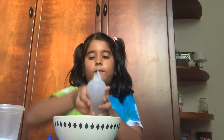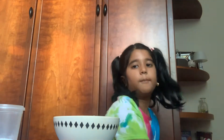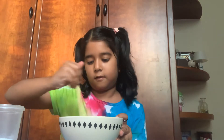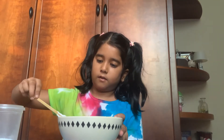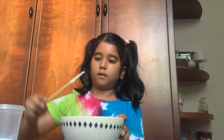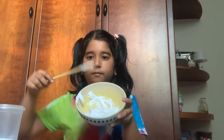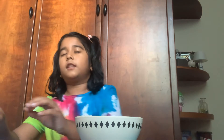I think that's enough glue. Let's mix it a little bit now. This is how it looks. Let's move on to the next ingredient. I'll put the glue aside because we're not going to be using it again.